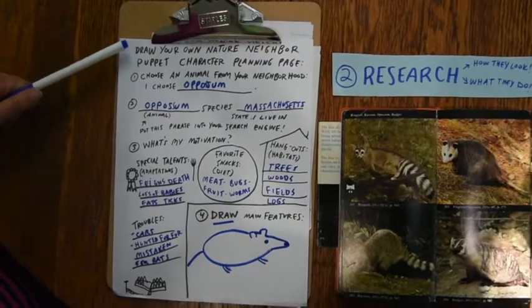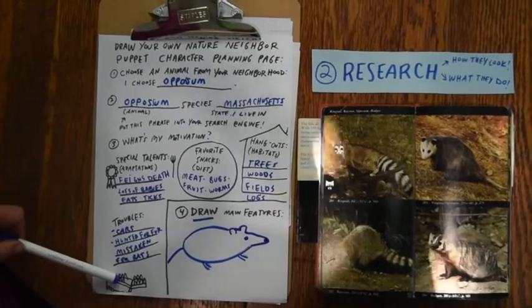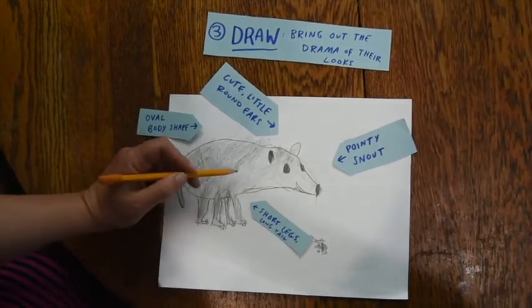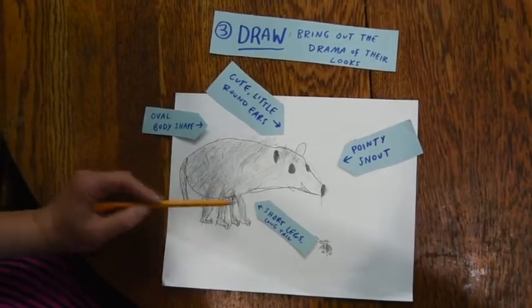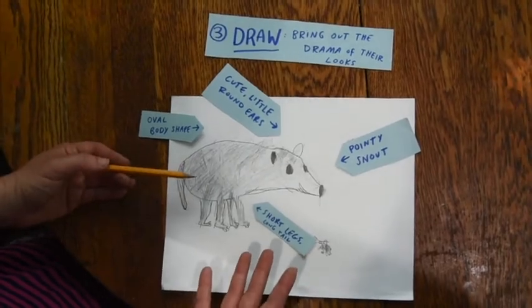You can use this Draw Your Own Nature Neighbor Puppet Character planning page to help you gather information. So then you're ready to draw your final draft. My seven-year-old drew this one — isn't it fabulous? We've got the pointy snout, the cute little round ears, oval body shape, short legs, long tail. You can tell it's a possum right away. He did a great job.